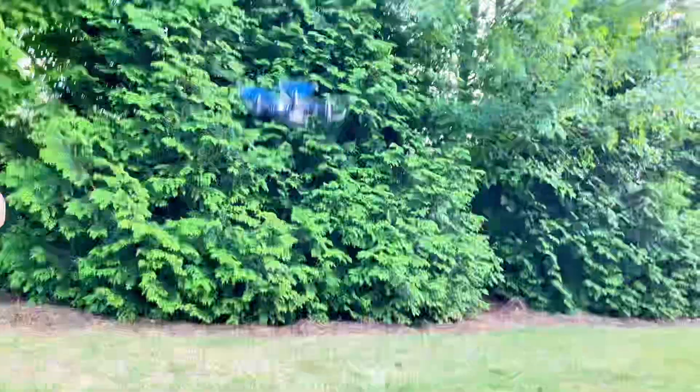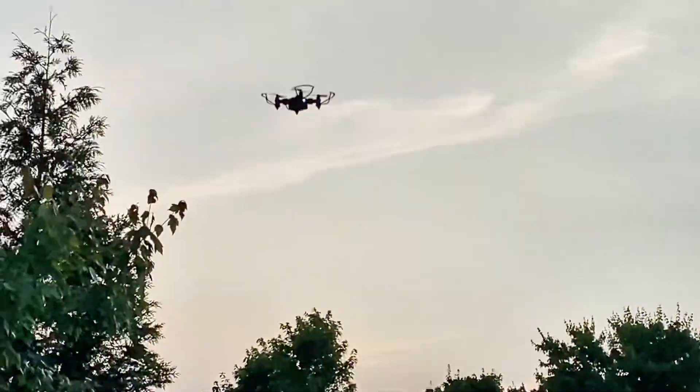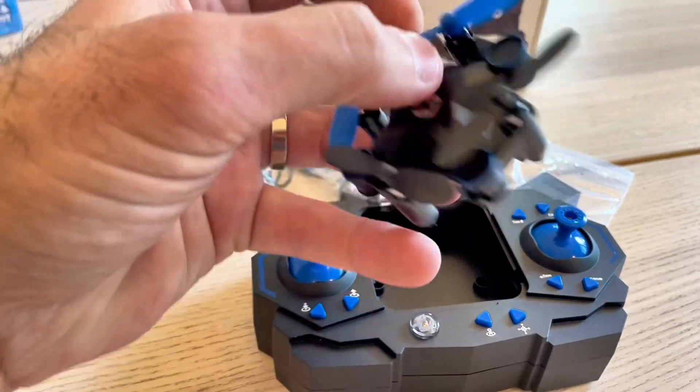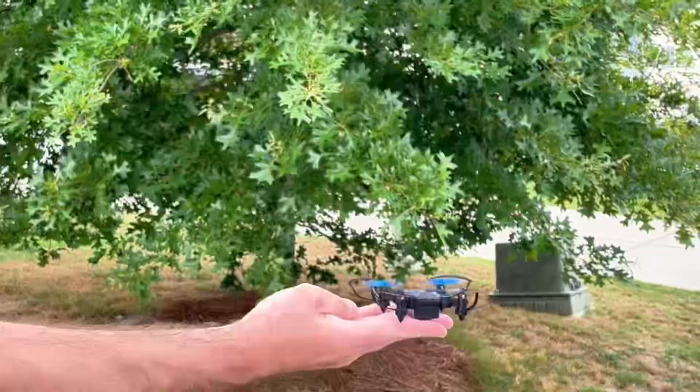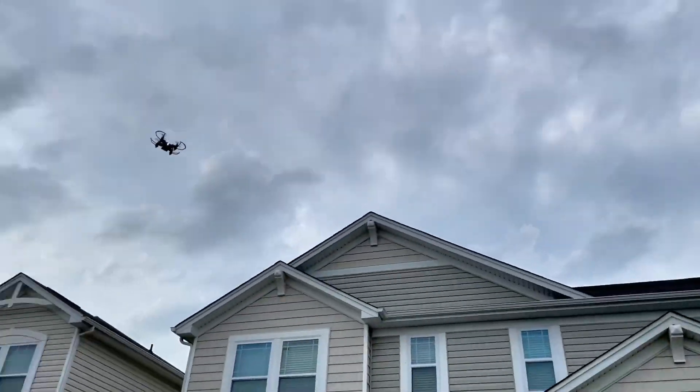I recently got my hands on the Holystone HS190 Mini Drone, and let me tell you, it's a gem for beginners and kids. Flying this drone is a breeze with one-key takeoff and landing. Even if you're new to flying drones, you'll quickly get the hang of it.